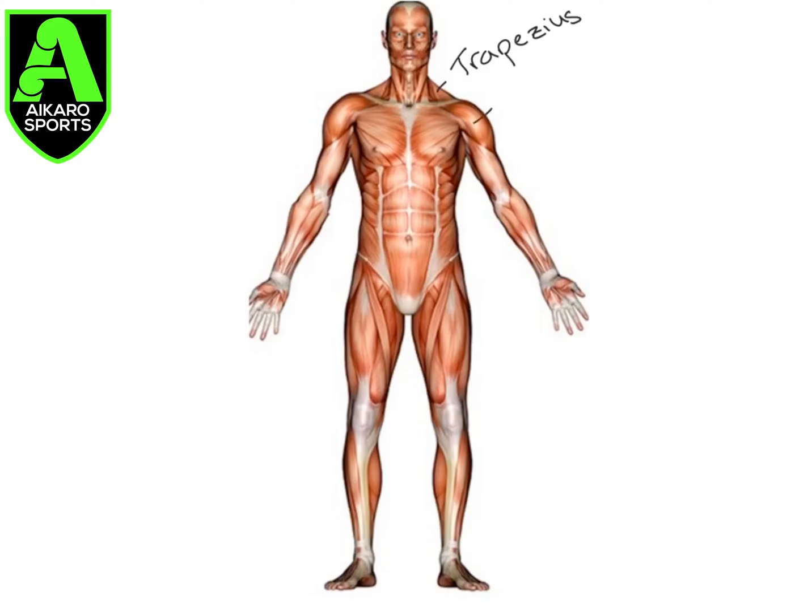Moving down into the shoulder, we have the deltoid. When we discuss the deltoid, we talk about the anterior, middle, and posterior sections. So this side would be the anterior deltoid.